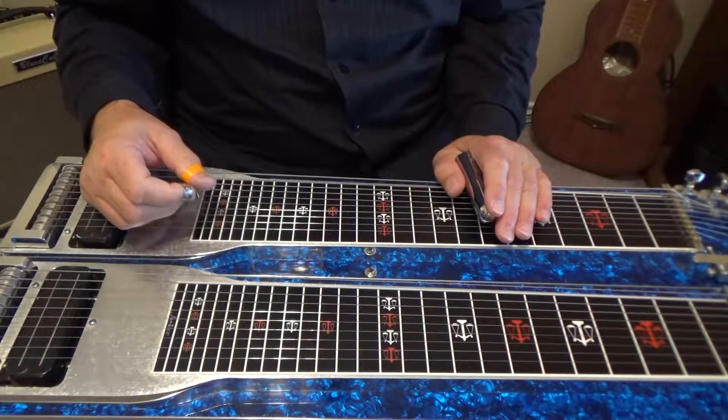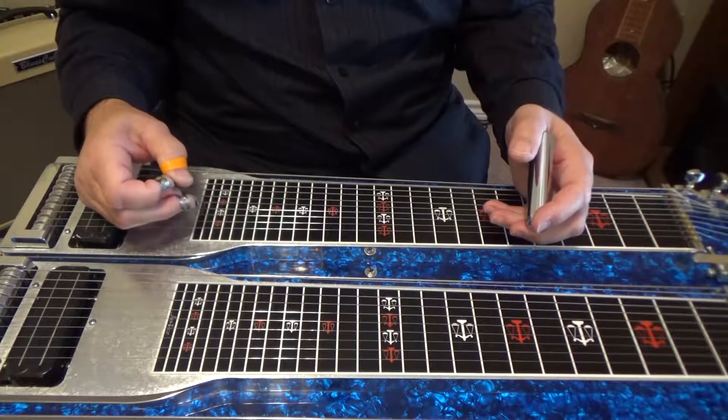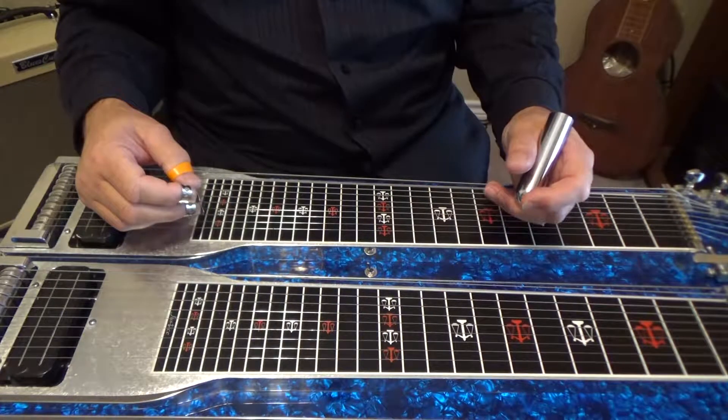Hello and welcome. I'm going to show you an easy lick to play on the C6 tuning and it'll be out of the key of C.